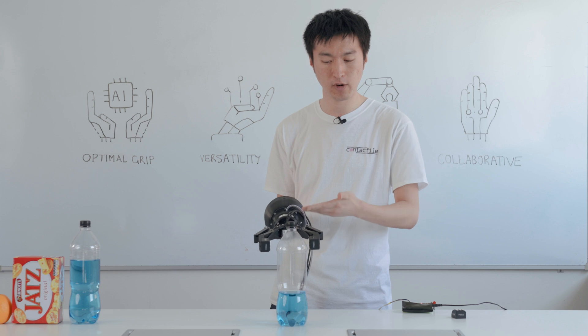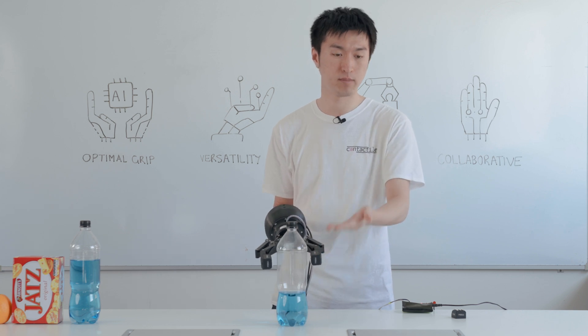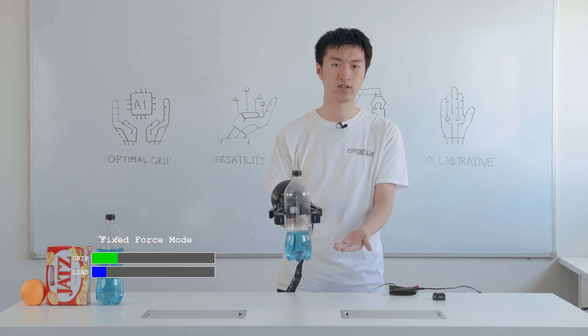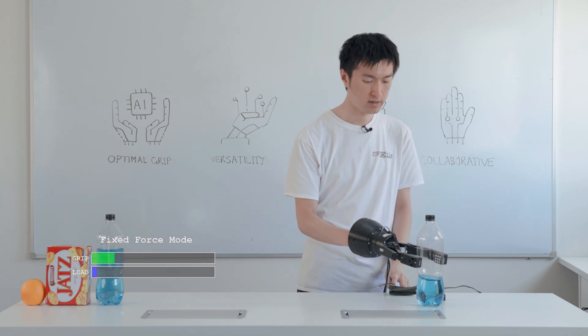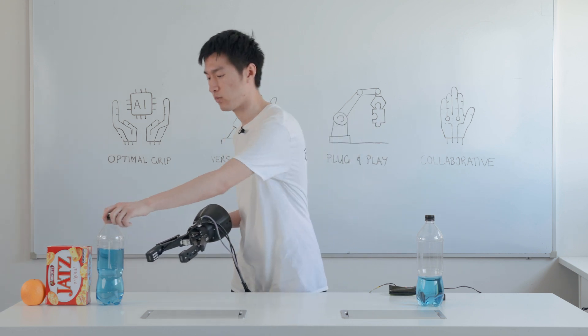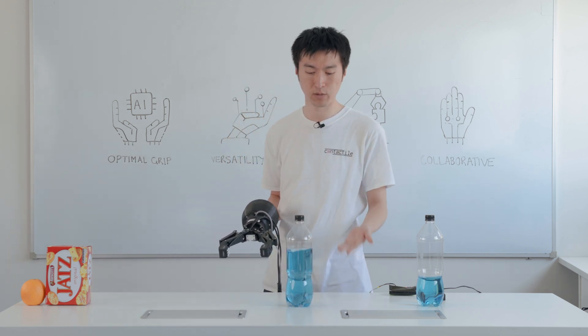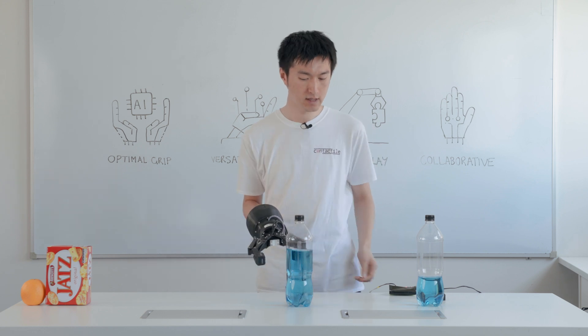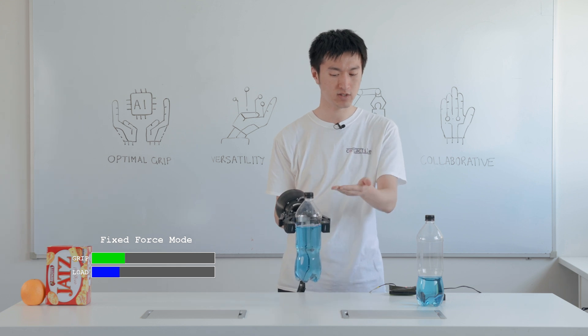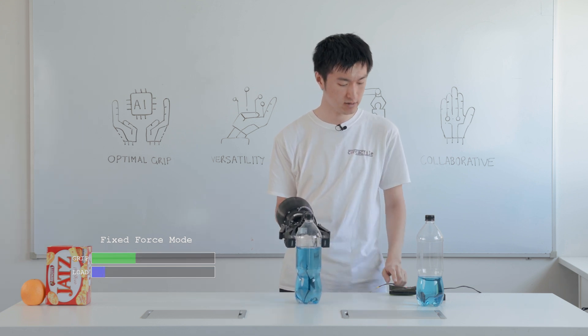So in this case, I've pre-programmed our gripper for this particular bottle. If I attempt to pick it up, you can see that I'm able to lift the bottle. However, if there's any sort of variation or unknown parameters in the object we're trying to handle — say for example, if it were to be heavier than expected — then suddenly those same pre-programmed parameters may no longer be sufficient. As you can see, the bottle is slipping straight out of my grasp.